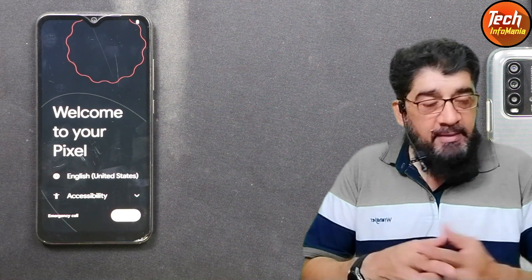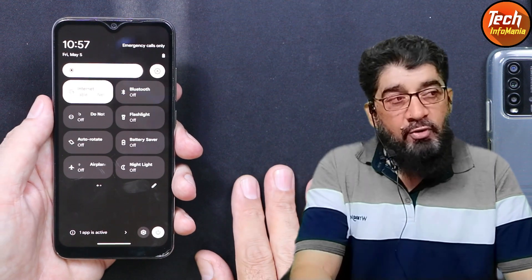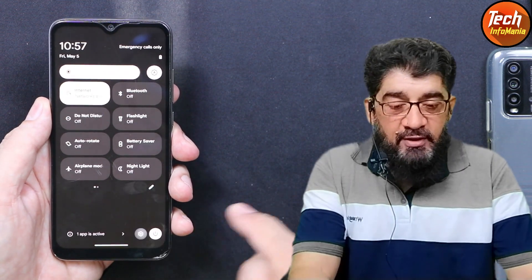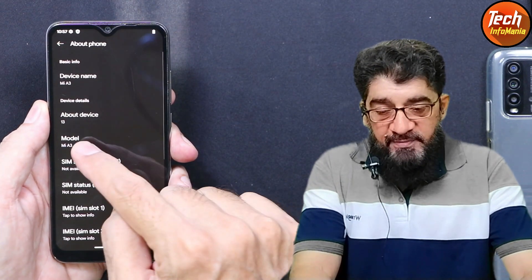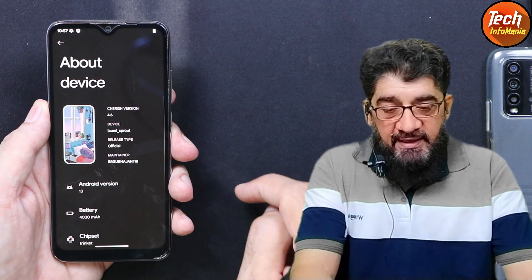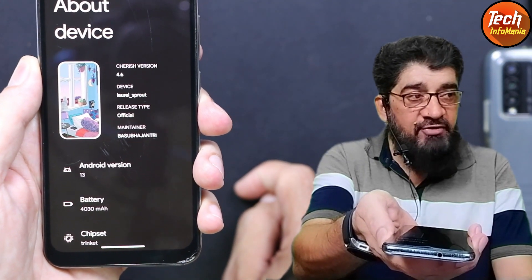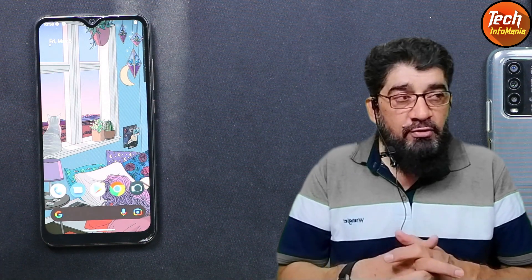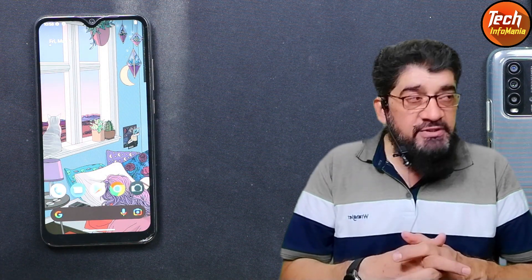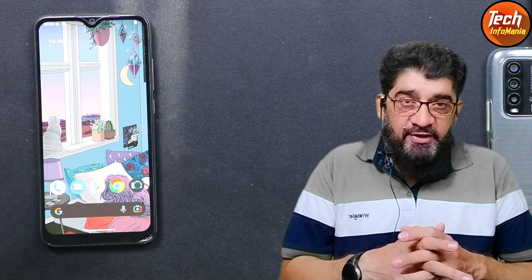Finally, the welcome screen appears: 'Welcome to your Pixel'. The ROM flashed perfectly. Going to Settings > About Phone confirms the model is Mi A3 and the system is Cherish OS version 4.6 on Android 13. I hope you like the ROM and found this video helpful. Do not forget to like the video, take care of yourself and your mobile phone — see you in the next video, goodbye.